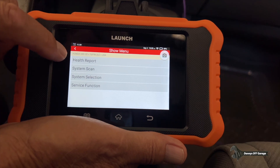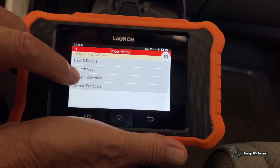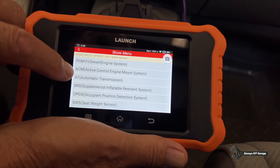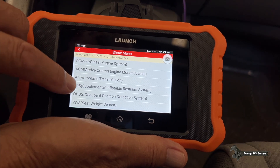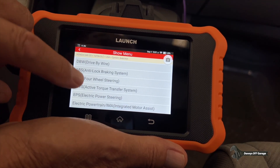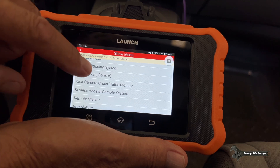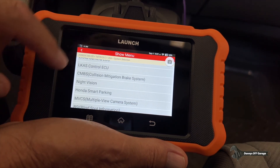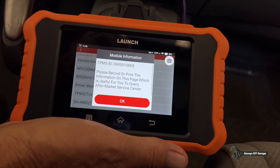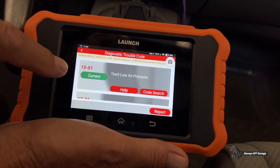Now I can do a health report — this is going to scan all my modules — but I don't want to do that right now. I just want to go to System Selection. Here's my computer, my transmission, my supplemental restraints. I've got a ton of information here: gauges, air conditioning system. And here's Tire Pressure Monitor. I can read fault codes, and right there I have a Tire 3 low air pressure.